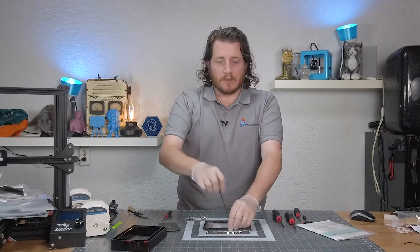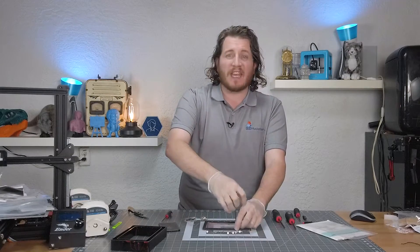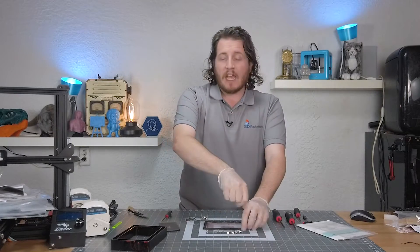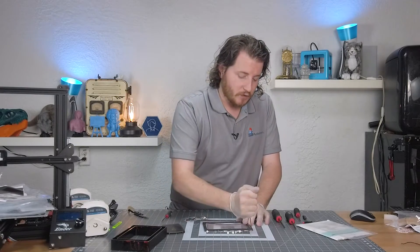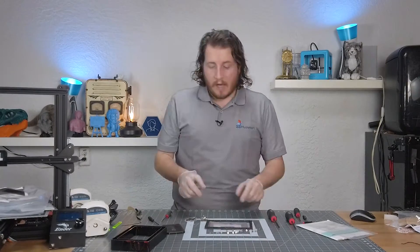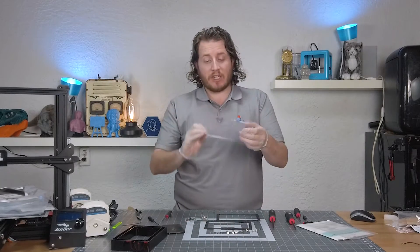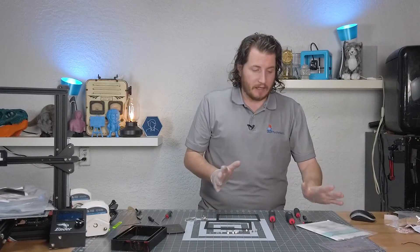And if you're working on an Elegoo Saturn, an Anycubic Photon Mono X, even the new 6K, or even the big Elegoo Jupiter, or Phrozen Sonic Mega 8K, this is the same basic process. There's probably more screws, and you'll need a different tensioning tool. You'll see there's a plastic part next to me — that is a tensioning tool used to make sure you have enough slack when you put things together. We got the 24 screws out. We can separate the two plates, take this sheet of FEP, set it to the side — it is no longer needed. It is trash.